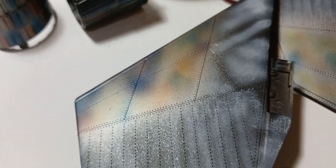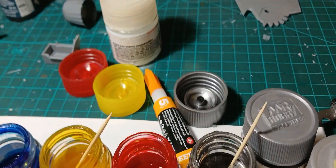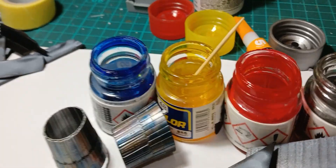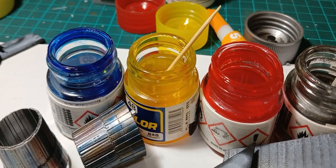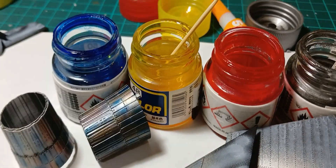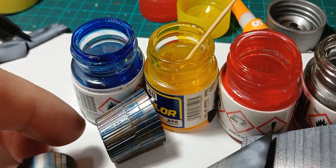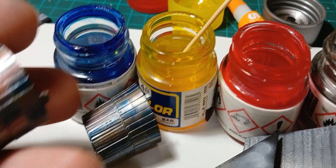Assalamu alaikum, hello everyone, welcome to a new episode. Today I am going to show you how to use these paints to get such results.